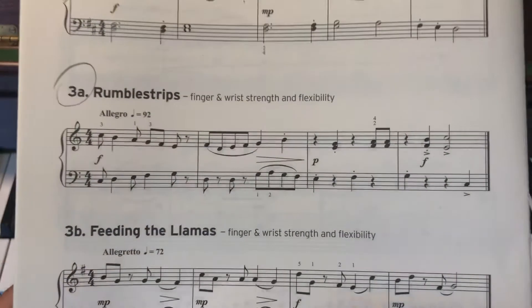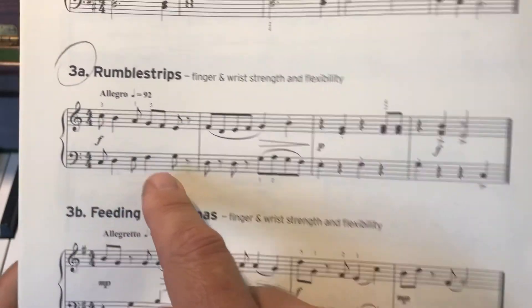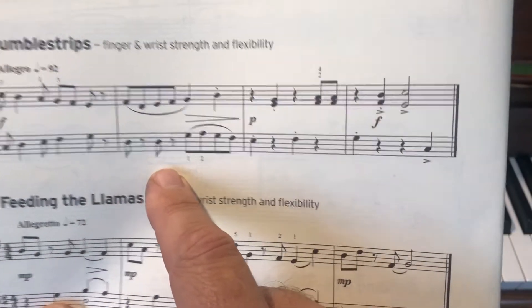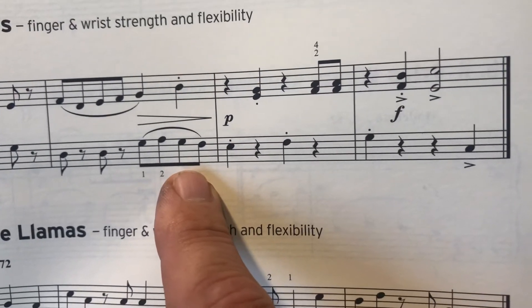I'm going to show you that in the music. Here it is. There's the two Ds, and there's the bit going up. D, D — that'll be your fourth. Then your thumb on that G. G, cross up, back to your thumb, walking down.